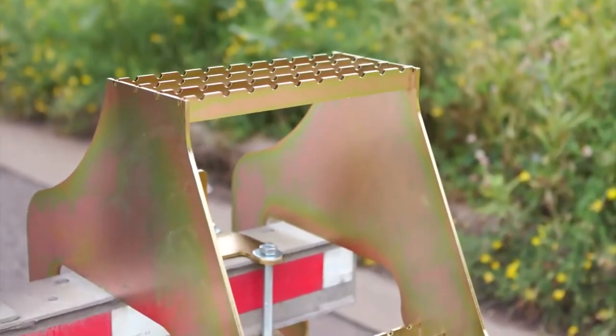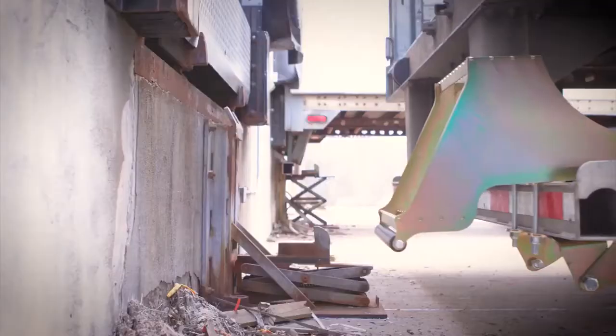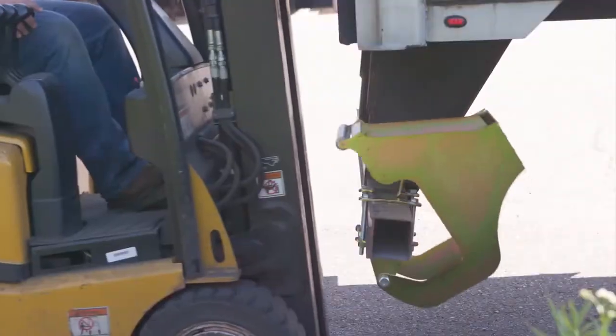And if that's not enough, Hi-Rise also features an auto-stow roller mechanism. This innovative design feature automatically stows Hi-Rise in the upright position when the roller makes contact with a loading dock or forklift.